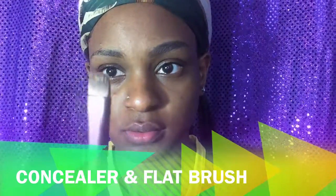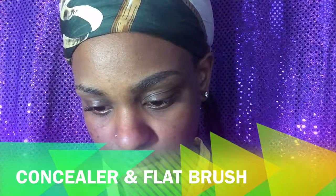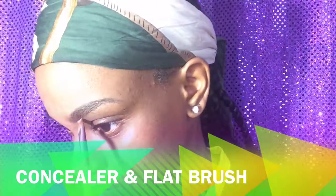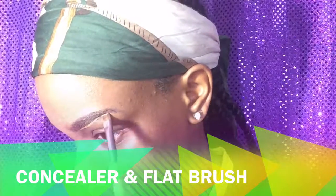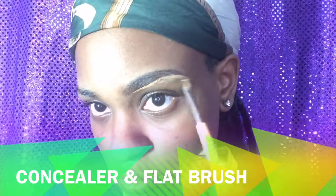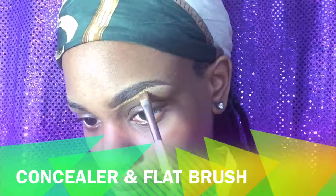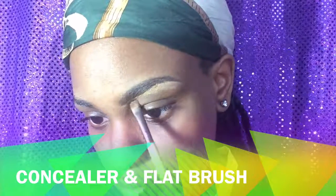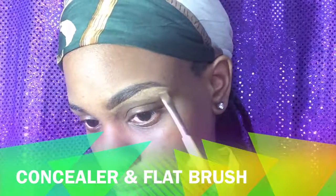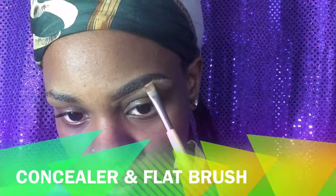Then I take my LA Girl Pro concealer in the color Fine, and I use my flat brush to put a little bit on there. I start outlining the bottom of my eyebrow with short strokes, blending it down at the same time. After that I use the brush to blend it out, and then my finger just to make sure everything is blended.